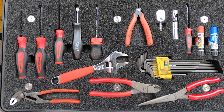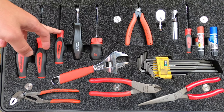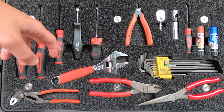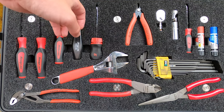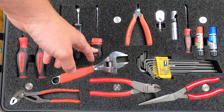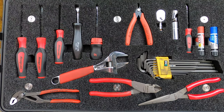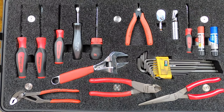This is the lid of the case. I've got a number two Phillips, flat blade, three-sixteenths Allen. This is a Zeus screwdriver, Snap-on stubby ratcheting with the nut driver shank, and a small flush cutter.